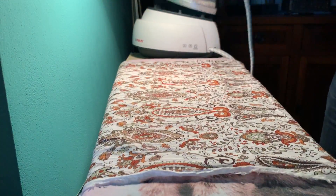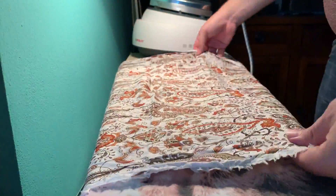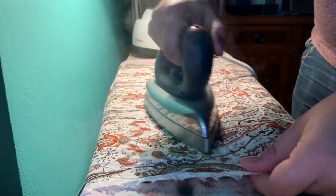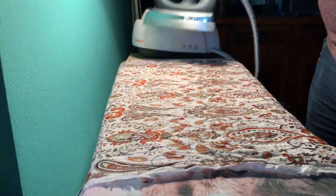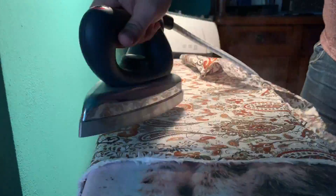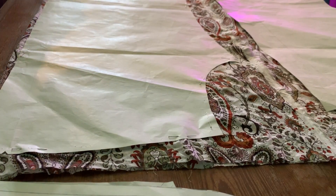I got some fabric — it's a pretty lightweight summery fabric. I did wash it previously, as I always do; it's very good to do to avoid shrinkage. Now I'm pressing the fabric with plenty of steam just so it's easier to work with, getting all the creases out.